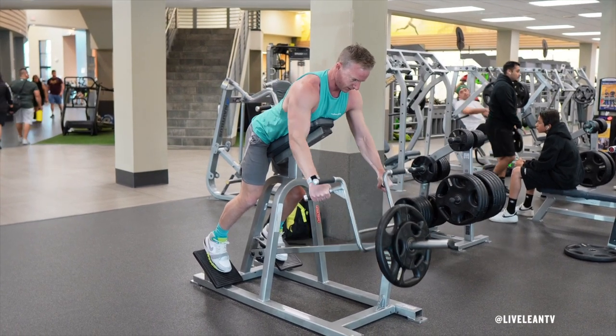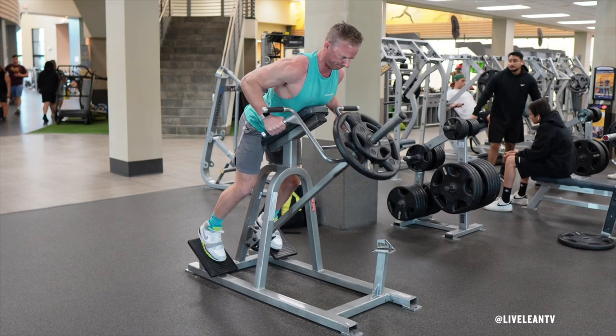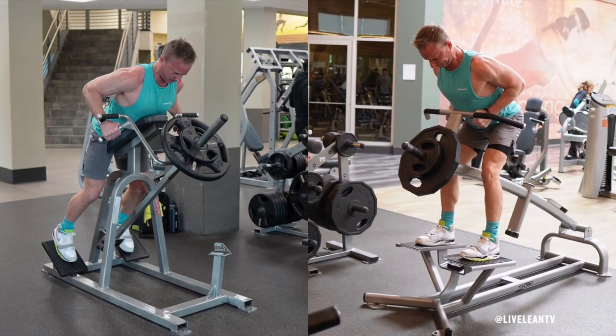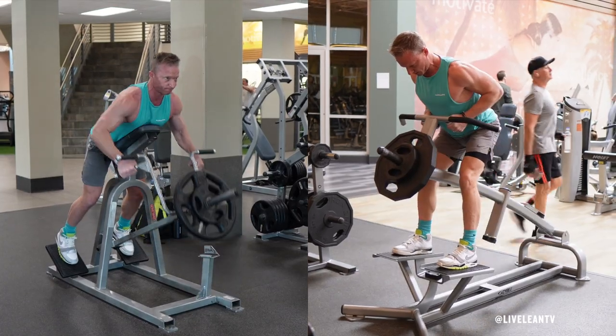The narrow neutral grip chest supported t-bar row is a great exercise that primarily targets the middle of the back. Using a narrow neutral grip versus the wide grip places more emphasis on the middle back. If you have previous back issues, the chest supported t-bar row machine helps minimize the risk versus the traditional t-bar row machine.